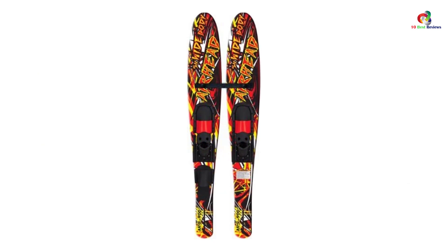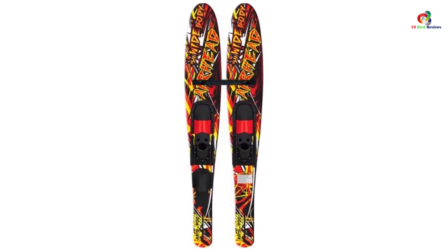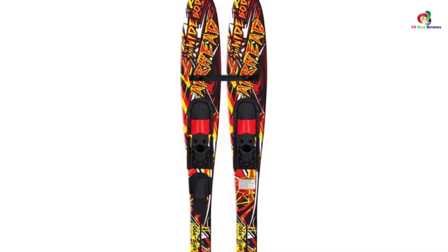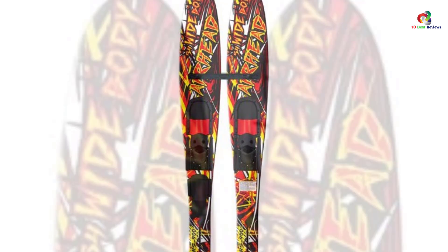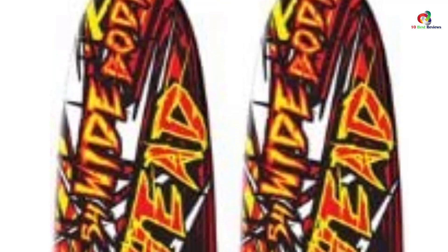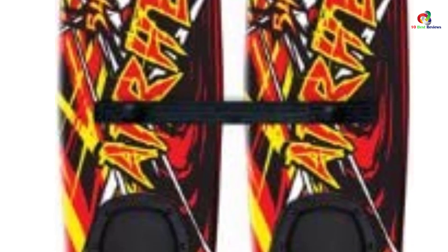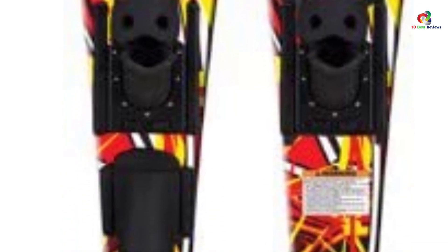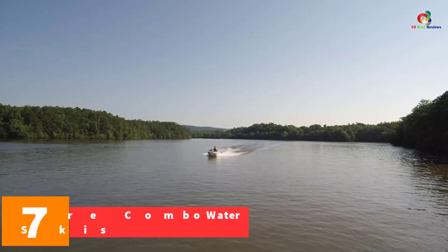The Airhead Wide Body features a 54-inch wide body combo to help teens and kids learn to stand up, do deep water starts, drop, and turn a ski to slalom. It has a foam core and composite construction for durability, a wide surface area for a stepping platform providing extra comfort and control, and a dual tunnel design for stability and control.